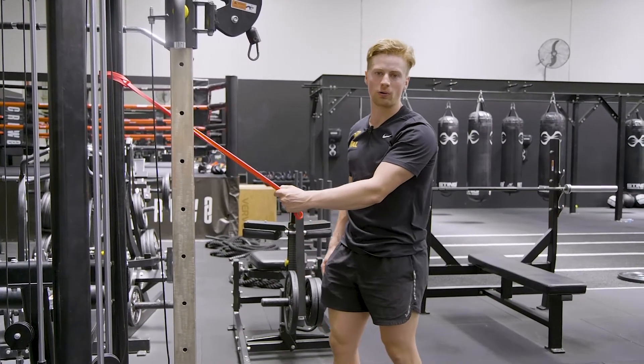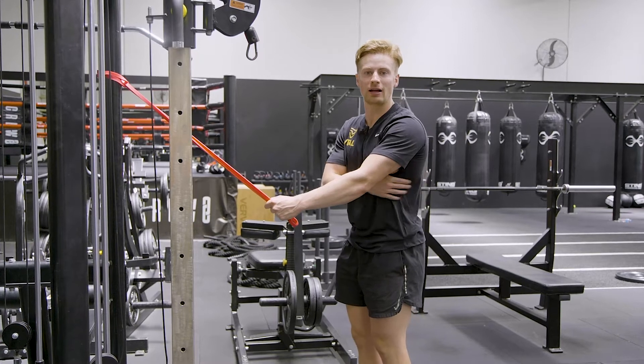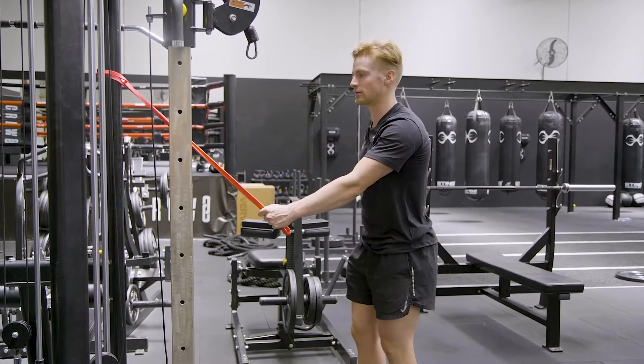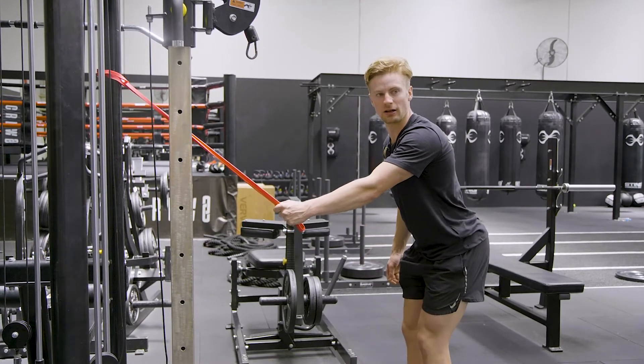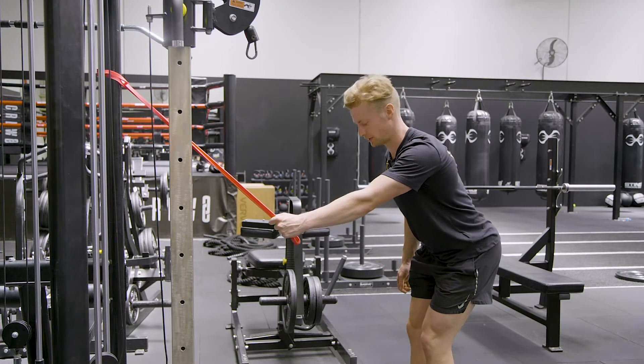This is the banded straight arm pull down. When performing this exercise, we want to be making sure we're activating the lats, the triceps, and the rear delts. So getting into position, leaning back through the hips, keeping a little bit of tension through our hamstrings.